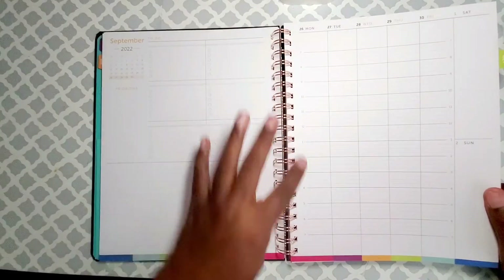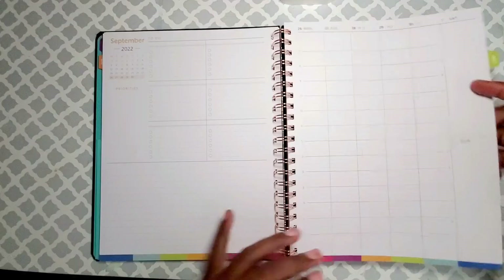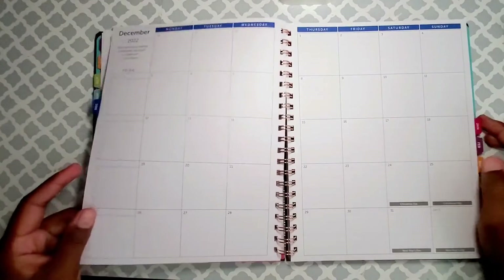I like the weekly to-dos right here for the week, a notes section, and hourly slots all the way from seven a.m. to seven p.m. You also get your weekends, which is nice.